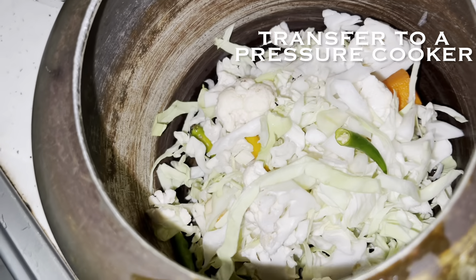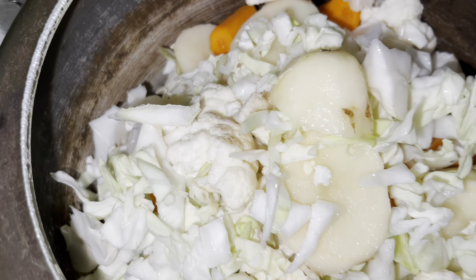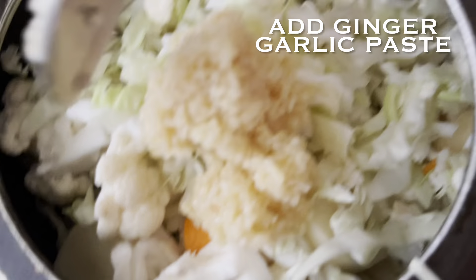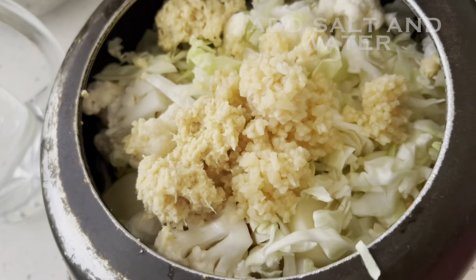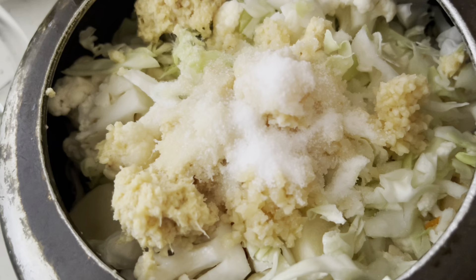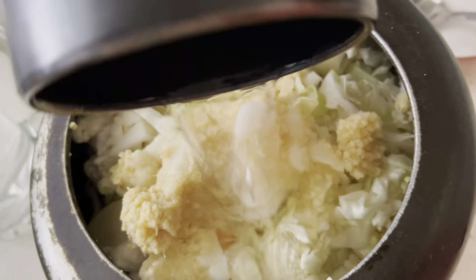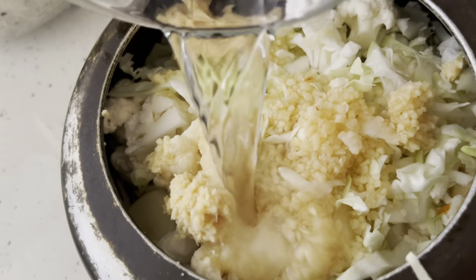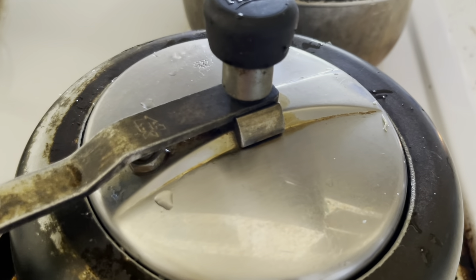Moving on to the cooking process — the first step is boiling all the veggies. Transfer all the veggies to a pressure cooker, then add ginger and garlic paste. You can add ginger and garlic paste during the tadka instead if you prefer. Add salt as per your taste and enough water so the veggies boil well. Give a nice mix, then cover the lid and cook over medium flame for around three to four whistles.